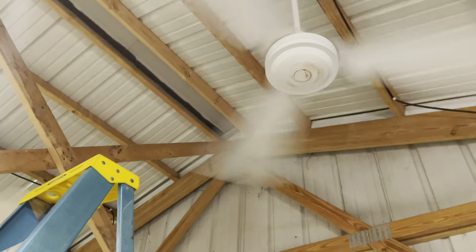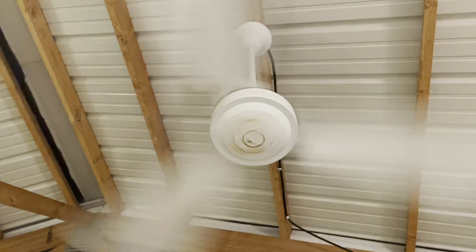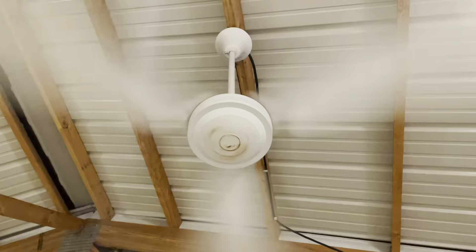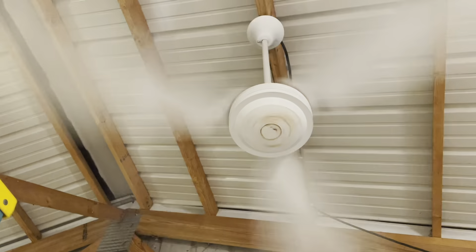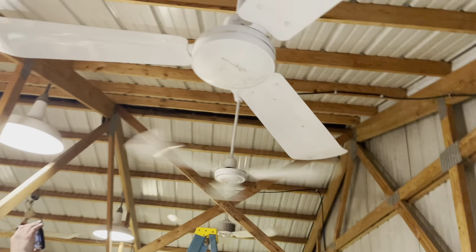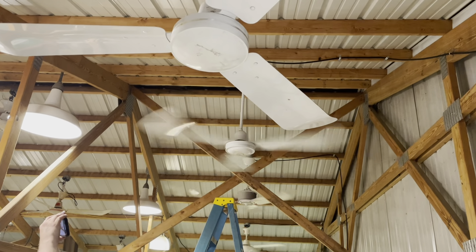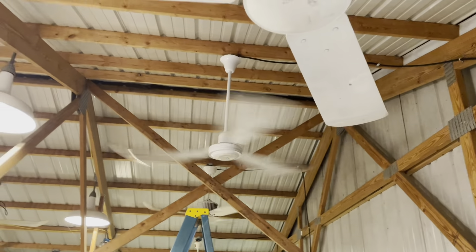Did you have a stamped steel one? I did, but some had bad bearings and some had bad capacitors — I found a bubbled fried capacitor in one of them. I remember you sold one to Tommy a while back, yeah, for like ten bucks a piece. I was tempted too. I was like, I don't need any more fans.